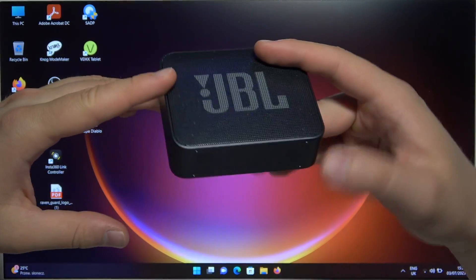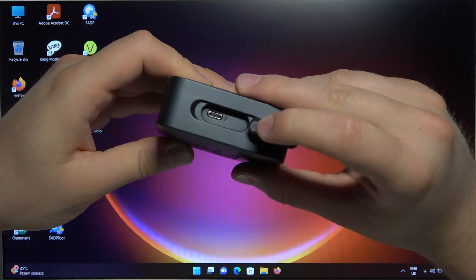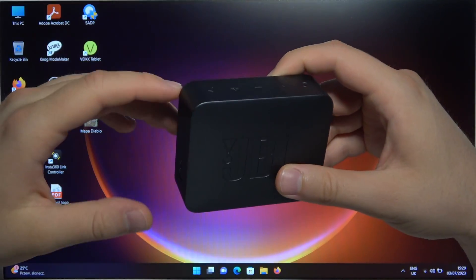So first of all, before the pairing, just remember to charge this speaker for like 20 minutes by using this micro USB port. And also remember to disconnect this speaker from any previously connected devices.